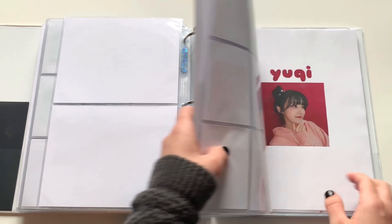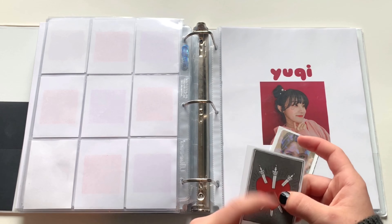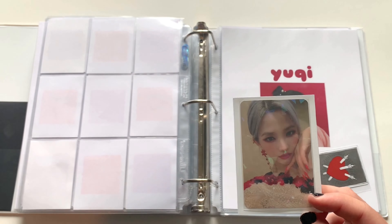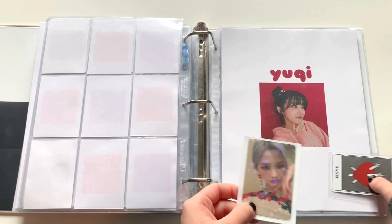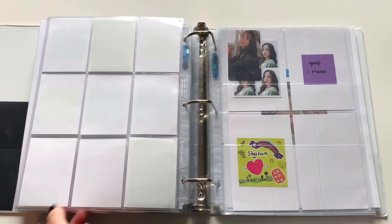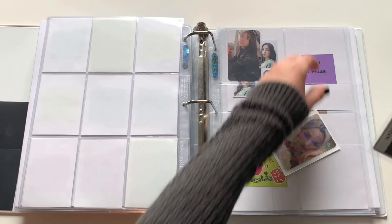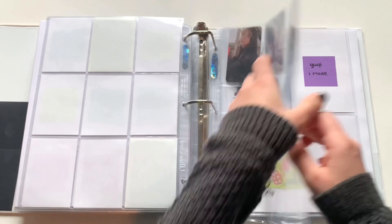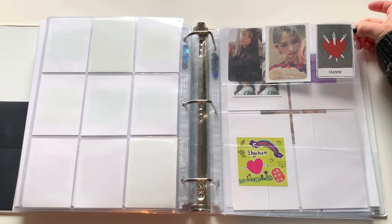Nothing for CLC this time. We do have some (G)I-DLE, which are both actually just extra cards. I put this Soyeon in a holographic sleeve because it's like the most adorable card ever — even though I don't collect her I just wanted to put her in this sleeve because it's a beautiful card. I think I'll put them on their own page back here. I also pulled Shuhua's draw card right here, so we just have three extra cards. I'm still trying to trade these for Yuqi, so if you're interested let me know.